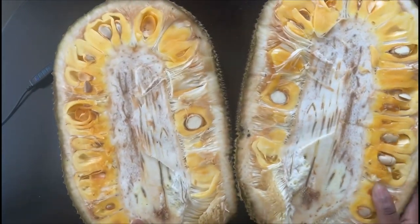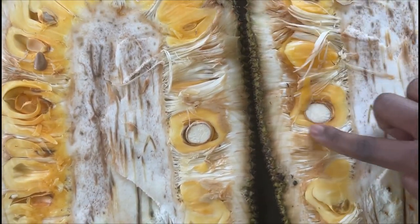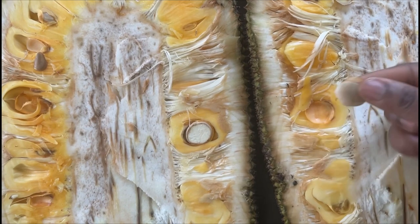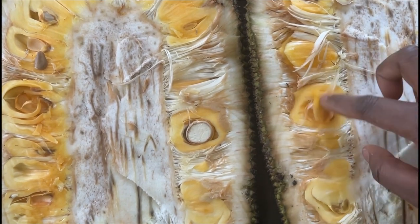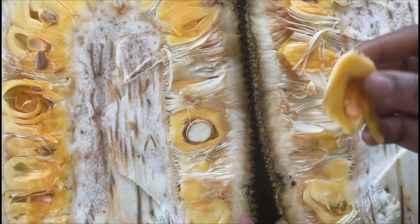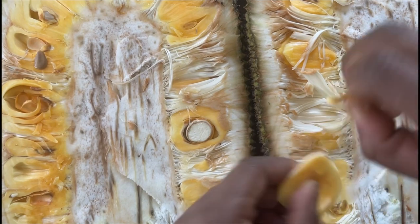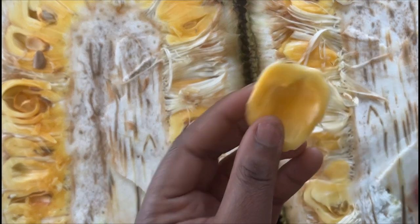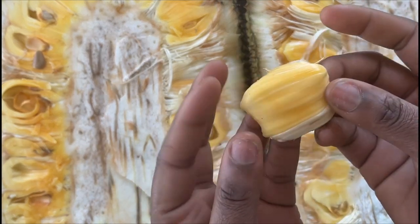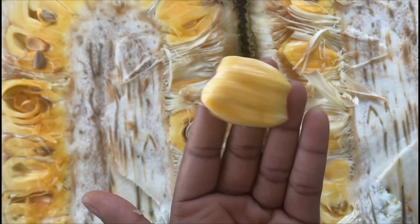This is how the fruit looks. Getting a little bit closer — you can see all these rings around here; those are the seeds, you don't have to eat those. But this part right here, you just pull it right out, get the seed out, and then you peel these little white pieces off — they come off so easily and you can eat the whole piece.